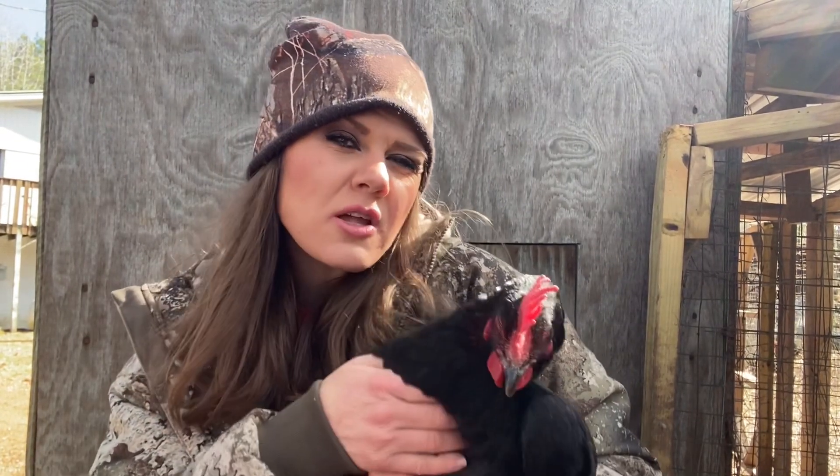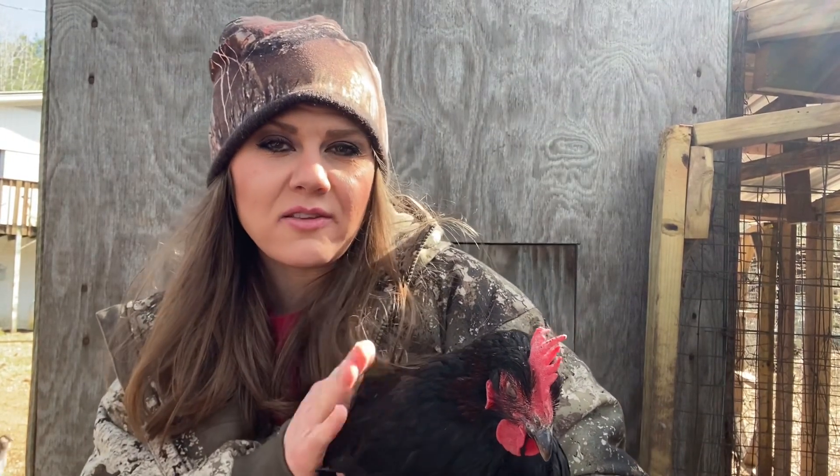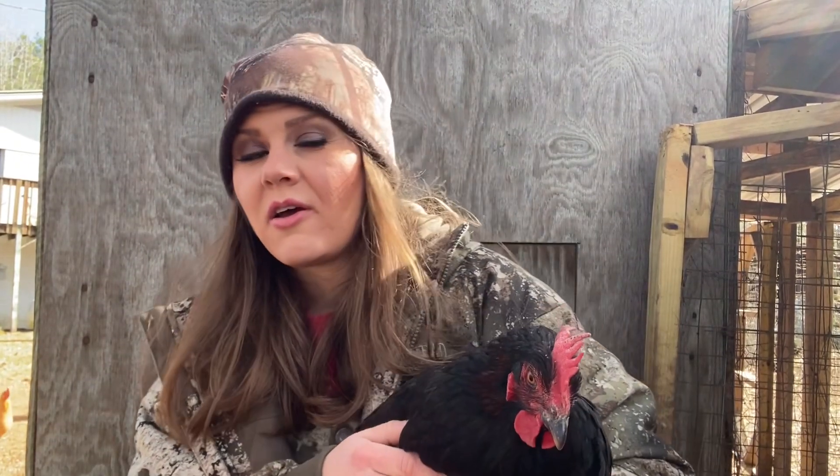Their temperament — they're usually kind of the boss of the coop. Everybody listens to these Marans. The Wyandottes and the Marans are your ringleaders. These hens run the show. Roosters are great — they've not been a problem to us. They're not aggressive. They're just happy roosters. That's all I can tell you about French black copper Marans.